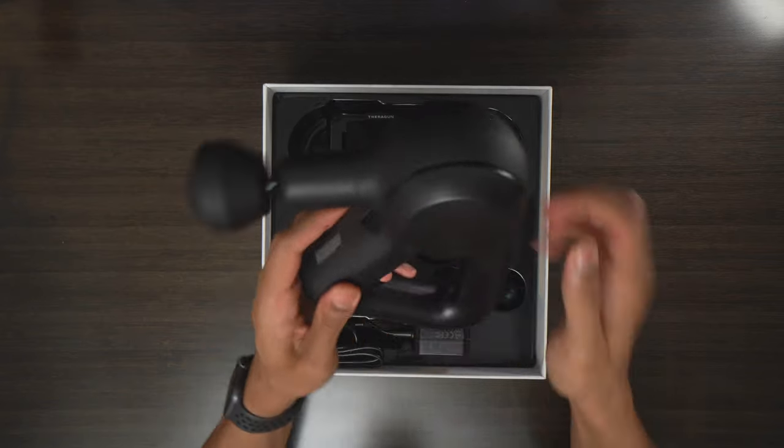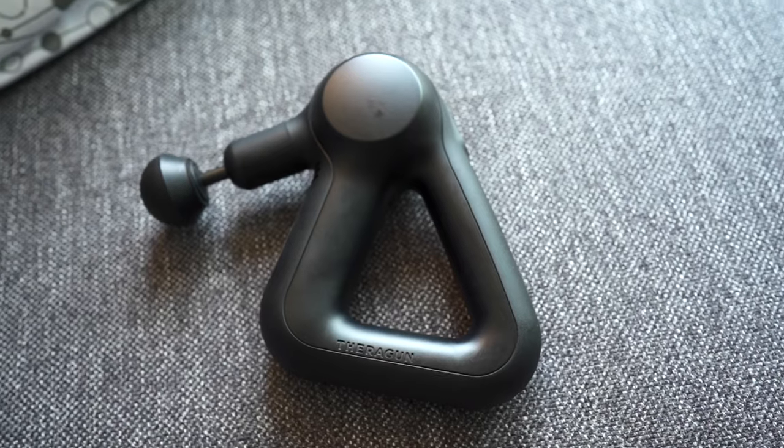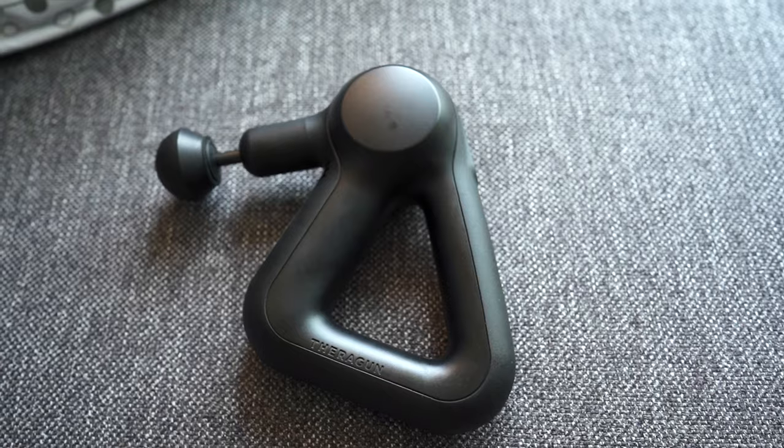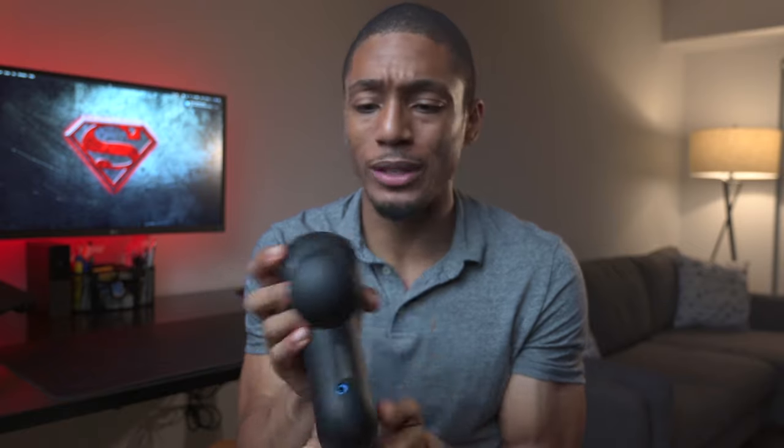To start off with the Theragun, I actually bought this for my brother's birthday. And when he opened it, the first thing that we realized was the premium feel. Out of the box, it just felt like this was something that was really worth the money that we spent for it. You could tell that the materials it's made out of were definitely well thought out, and it felt like it probably belonged in some physical therapy office.